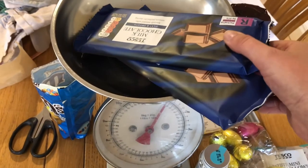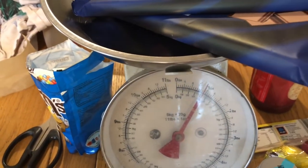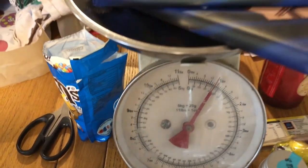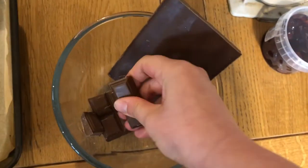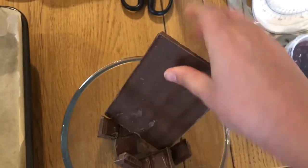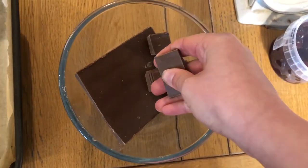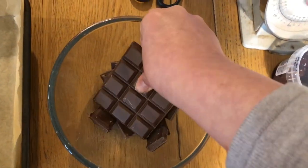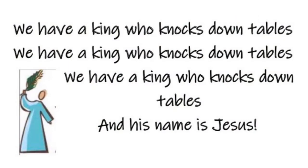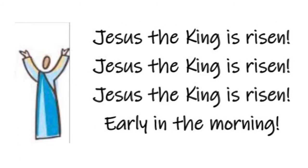Next, weigh out your 400 grams of chocolate. The day after he rode into Jerusalem, Jesus went into the temple. There he got very angry because people were not treating the temple as God's house of prayer. Break up your chocolate in your bowl, remembering how Jesus got really angry and turned over the tables in the temple — it made Jesus very unpopular with the religious leaders. We have a king who knocks down tables, and his name is Jesus. Jesus, the king is risen early in the morning.